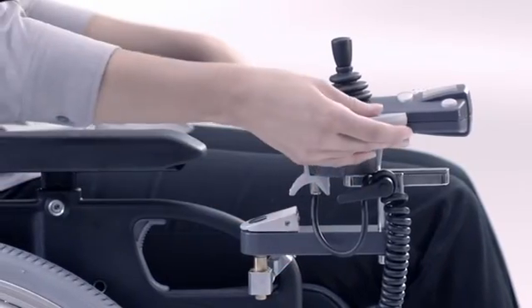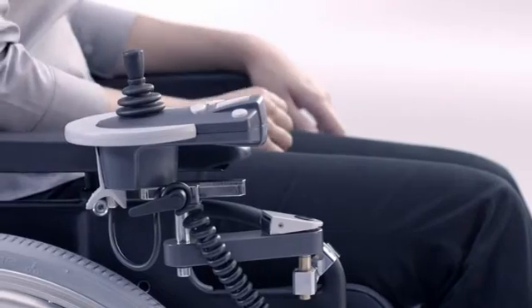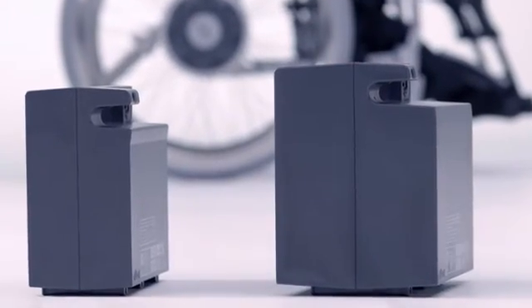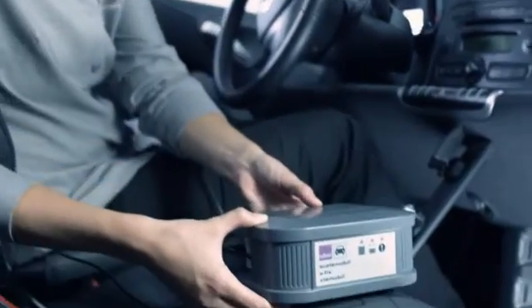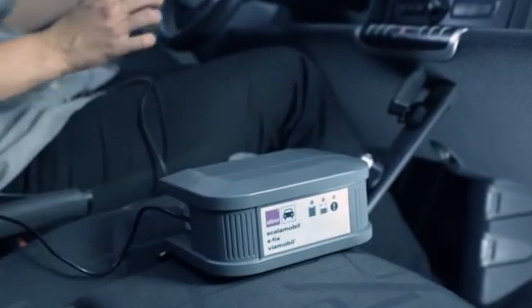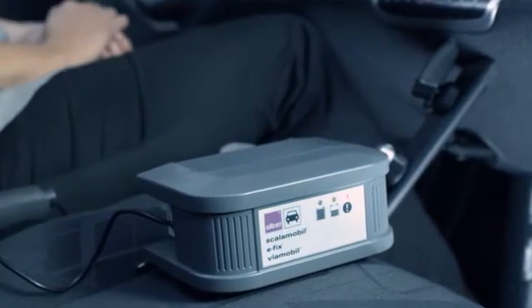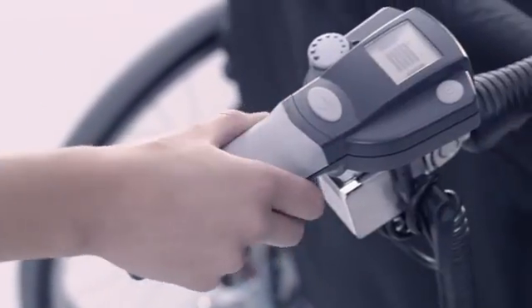A comprehensive range of accessories is available for eFix. For example, a swiveling arm, allowing you to move close up to tables. A larger battery pack for ranges up to 30km. A recharger for charging eFix batteries in your car. And a control for your carer, plus lots more.